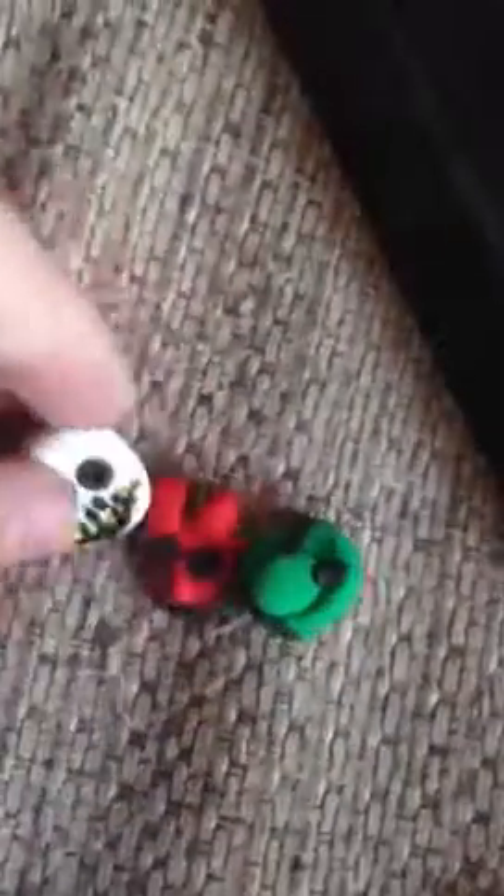I'm saving that for last because it's my favorite charm in here. Then I have the three best trick-or-treaters of Halloween Town. I don't remember their names, but there's this dude, this dude, and then the witch dude — or girl, I think it is. So yeah, there's three of these.